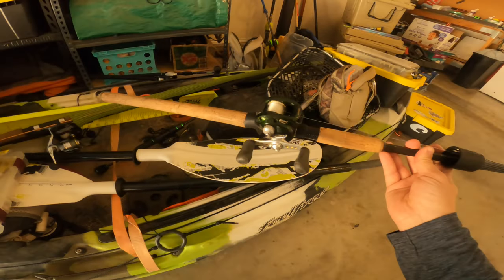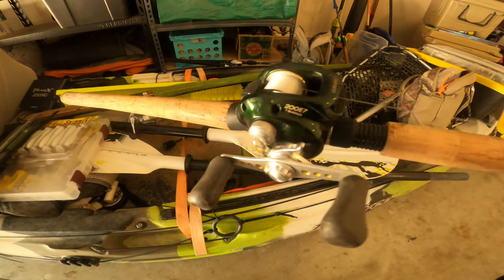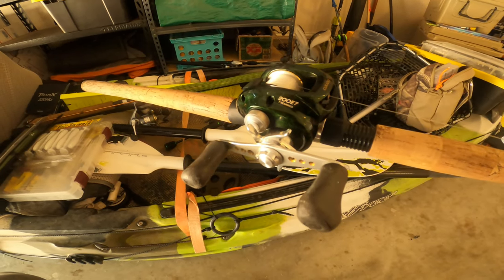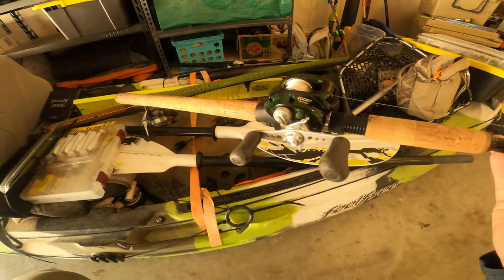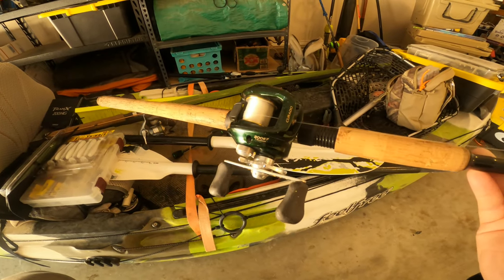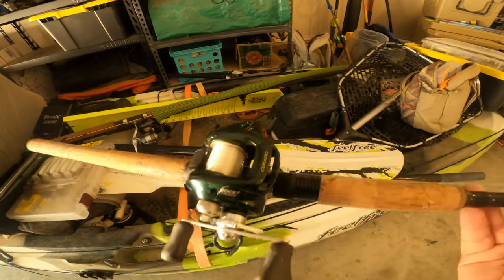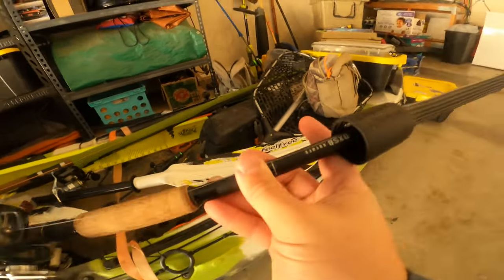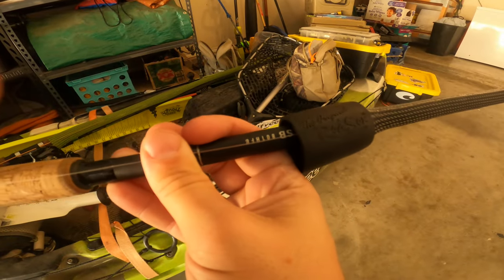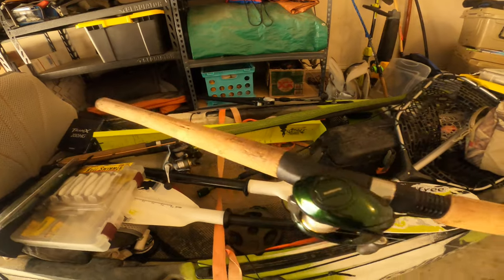For anybody with questions on the gear I was throwing the Burrito Baits Nacho with: I was using this Corrado 200 E7 — it's been a great workhorse reel for me, fantastic for those baits anywhere in that one to five-and-a-half ounce range. Rod-wise, I was using a Daiwa Swimbait Series rod — the 801 — it's a two-to-eight-ounce setup.